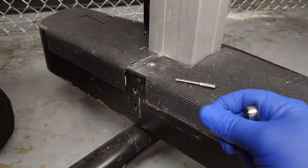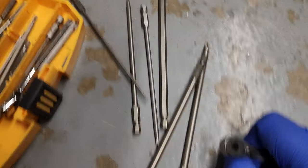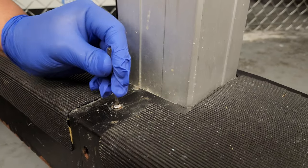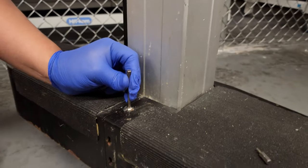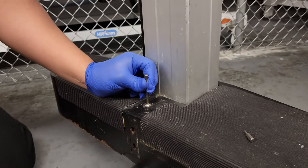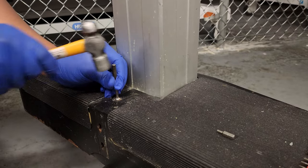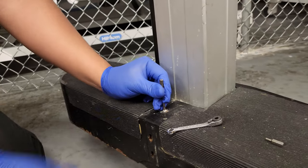What we do is find a close Torx size — you can see I went through all my different Torx sizes here. Go ahead and put it in as far as it'll go. Find the cam spot: rotate a little bit until you find where it kind of wants to naturally sit, then give it some hard knocks.